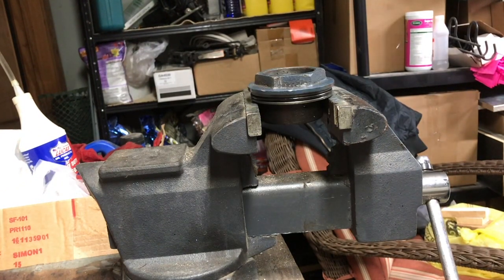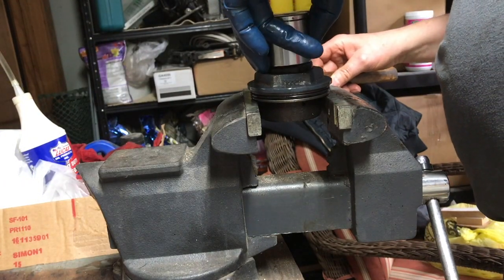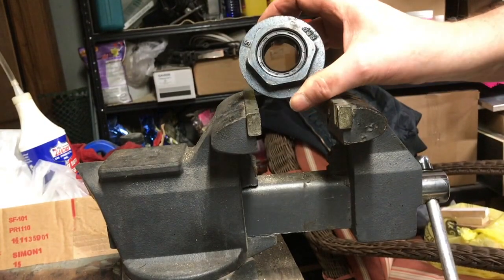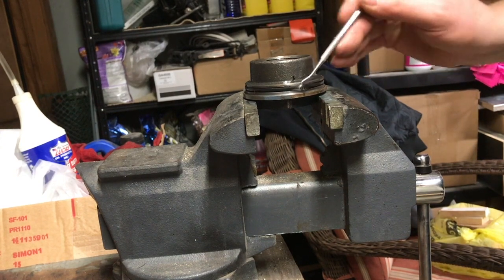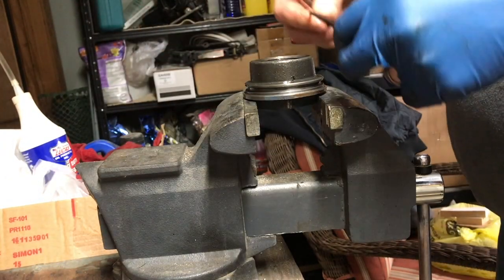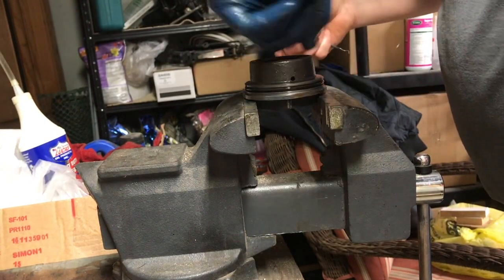Set the new seal in place, and then using a 1¼-inch socket so that we don't damage anything, gently tap the seal down into place. Using a pick, remove the O-ring from the side of the cap. Then select the correct replacement from your kit and reinstall it — be very careful not to roll it into place. Also put a little oil on it so it doesn't go in dry.